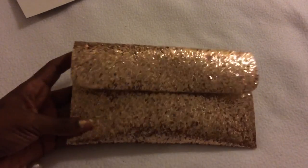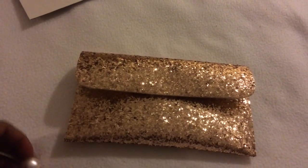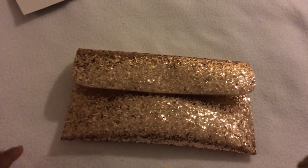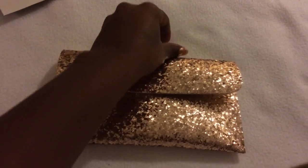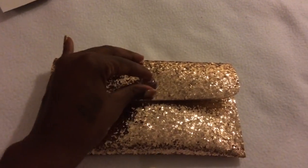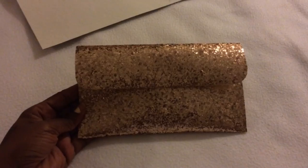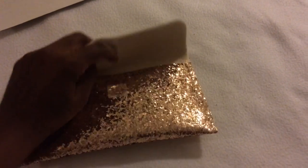I think it came out really really cute. Regardless of whether I put the pearl on there or if I put a blingy piece on there, I think either way it'll be really cute. It's just something to hold in your hand — a little clutch to put your keys and your makeup and stuff in.